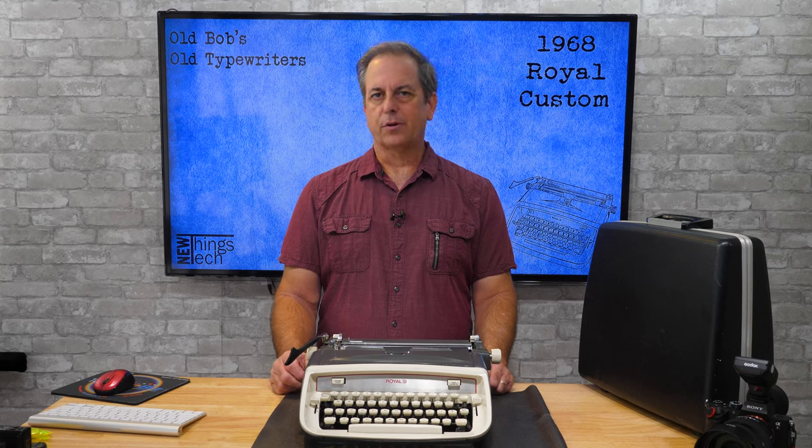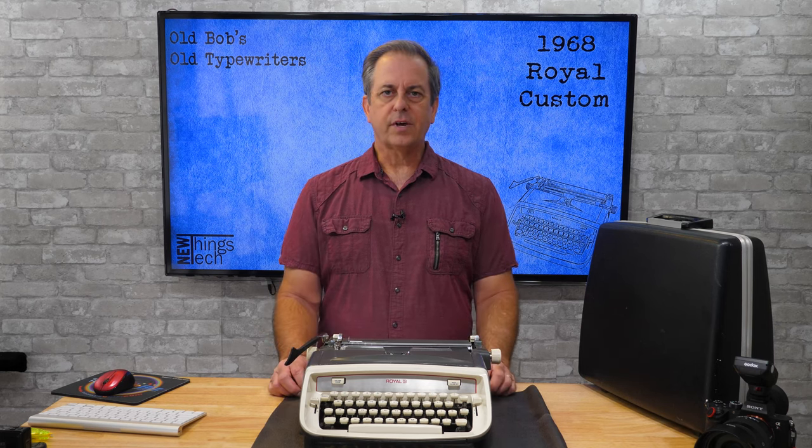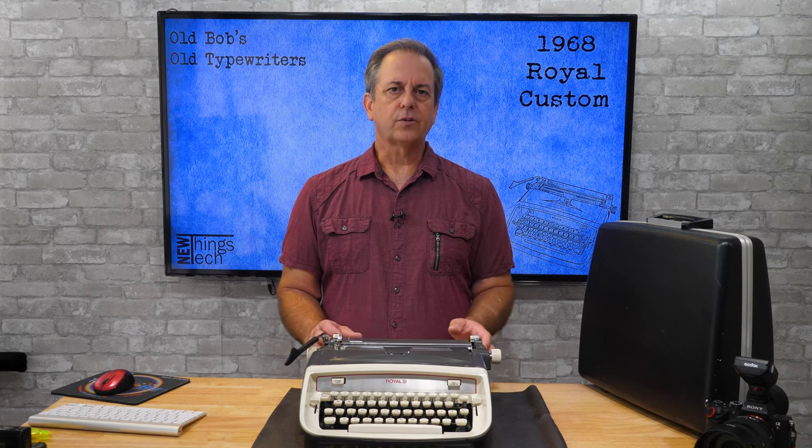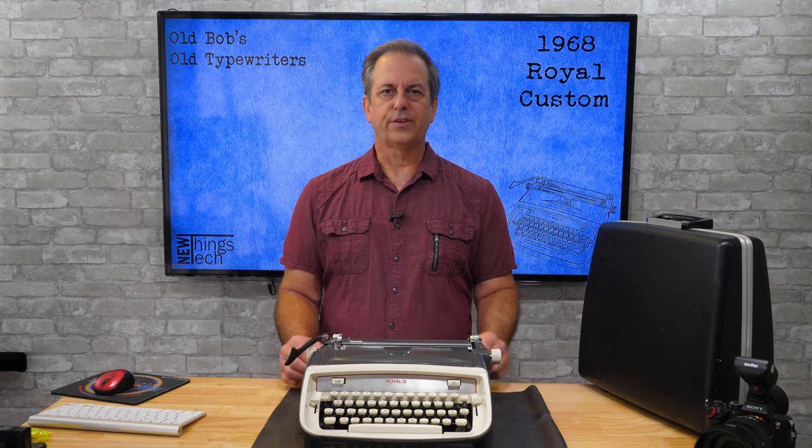Thanks for watching Old Bob's Old Typers. If you have a typewriter that you need some help with, send me a note. Check my site or other videos on my typewriter playlist. Check out my other videos on new things, new tech, and more on this channel.